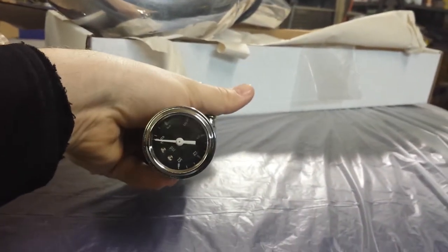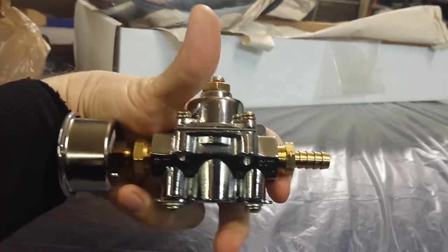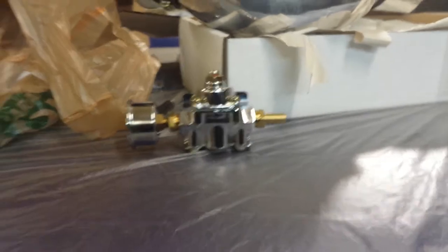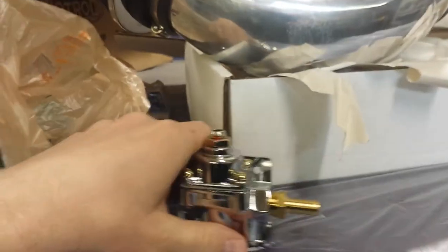Got my fuel pressure regulator and gauge. Still need to get it hooked up. Adjusted the floats in the carburetor — both of the floats were too high.